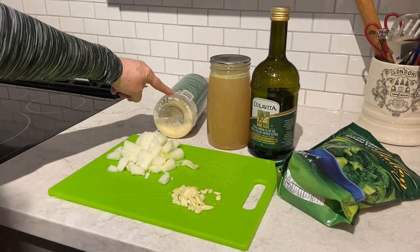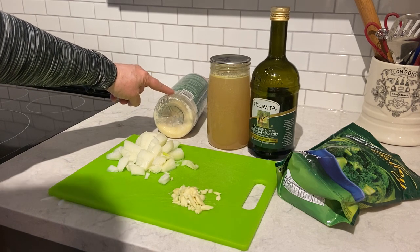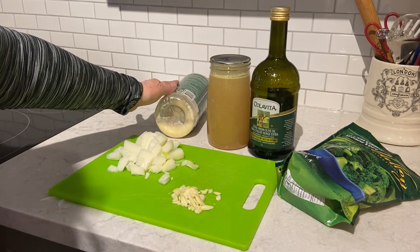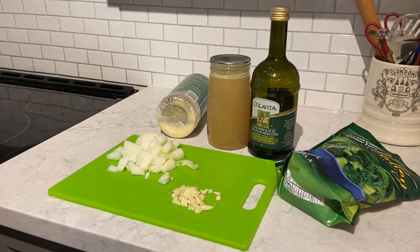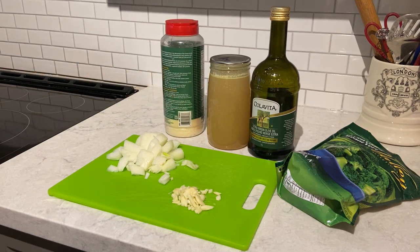Now I'm using parmesan cheese. I'm showing you the parmesan cheese in the position that I place it in my refrigerator. What I find is when I store my parmesan cheese like this it doesn't clump, but if I store it the other way it clumps really badly. Anyway, that's just a suggestion.